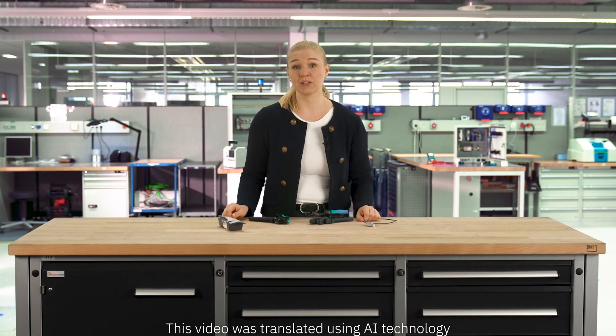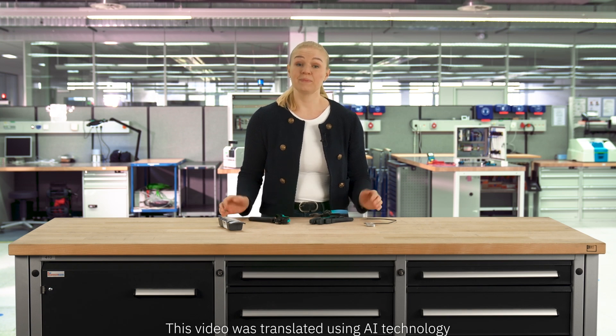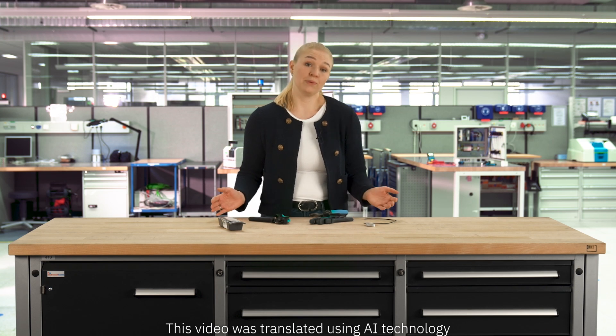It works so well that we're not just using PushX technology in our terminal blocks, but also in our XPC series PCB connectors. With these, you can cut down assembly times to the bare minimum. Quick and done!